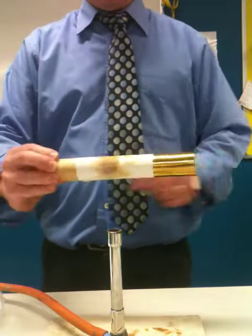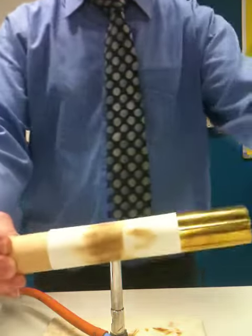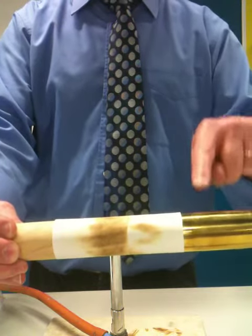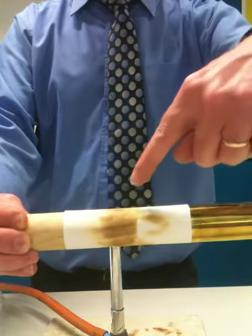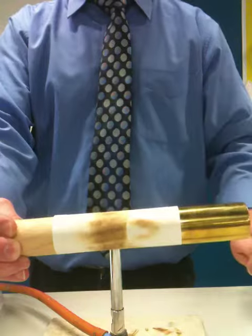You can see that there's a little bit happening on this side, but on this side most of the burning is taking place. That's because the metal is conducting the heat away from the paper, so the paper on the metal side isn't burning as much — because wood is an insulator and metal is a conductor.